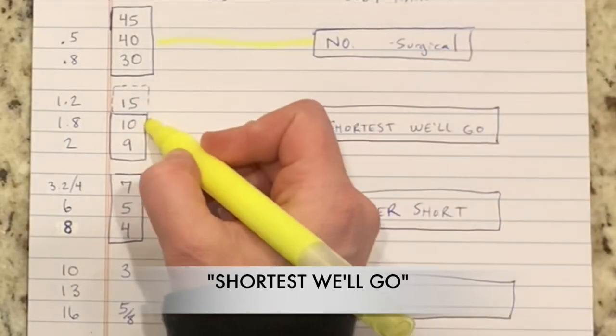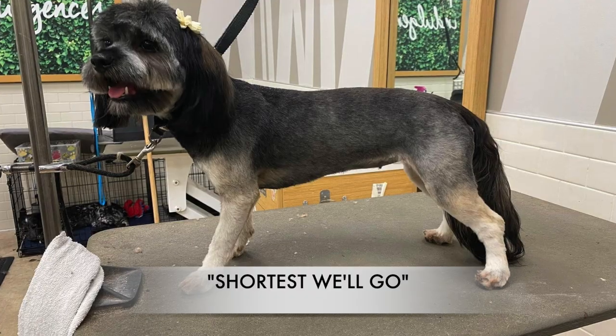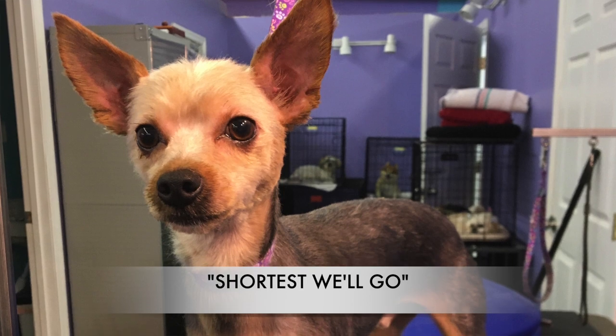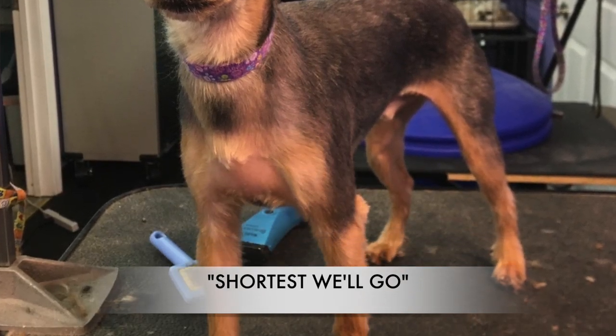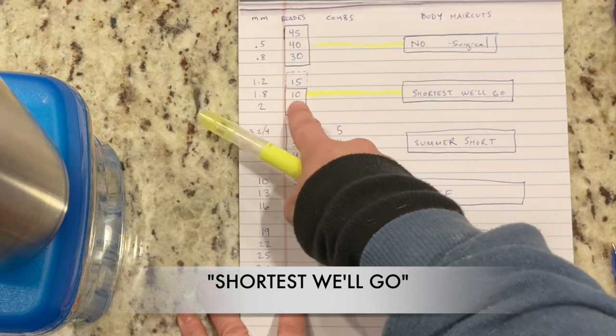The 10 blade is basically the shortest that groomers will go regularly on any dog, but I have many clients who prefer a 10 blade just every time they come in — just a short shave down all over. The 15 is kind of in this category, although it's a tad shorter than you would prefer to go.